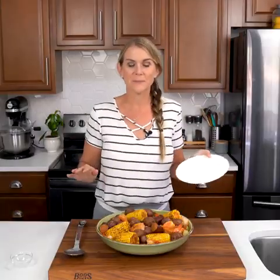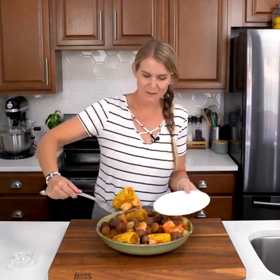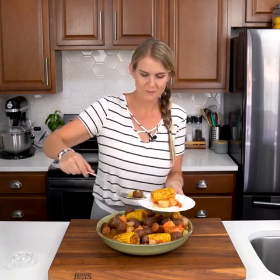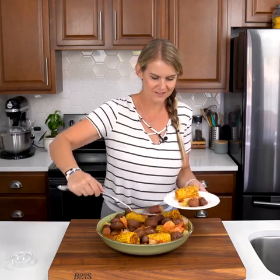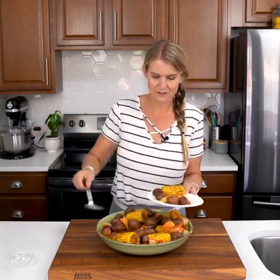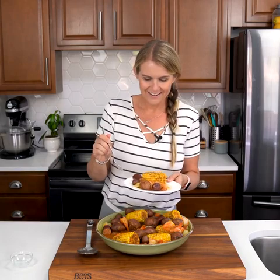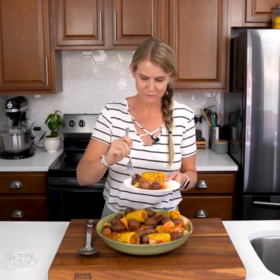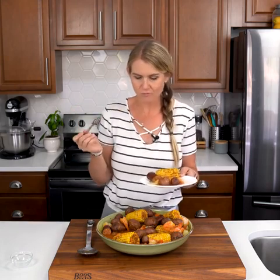This meal is fantastic for just putting out and letting everyone dig in. It's a great eat-with-your-hands type of meal. I'm going to get a little bit of everything on my plate — some shrimp, potatoes, some of those onions, and can't forget the sausage. These potatoes are perfectly cooked, so soft and tender. They just melt in your mouth. So good.